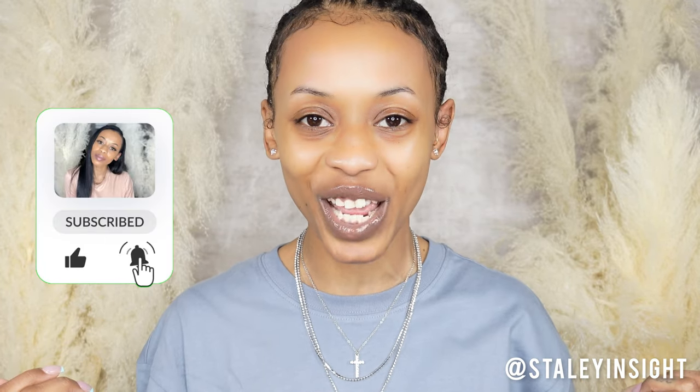Thank you all for watching! I do hope this review was helpful for you. Let me know below if you actually purchased this already and your thoughts on it. Last but not least — catch you guys in the next video!